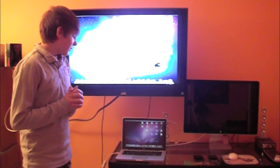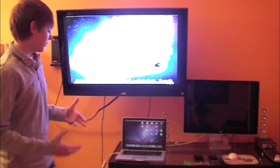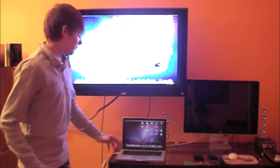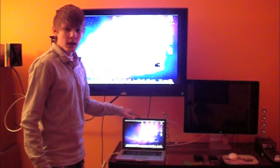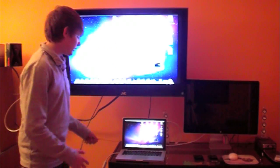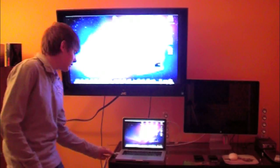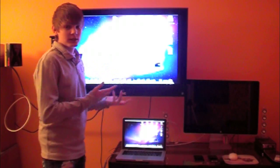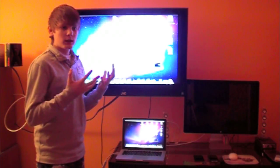A lot of people have been asking about sound — how does the sound work? When you connect it, the sound will not go to your TV through HDMI. The sound will play through the MacBook itself, or you can connect external speakers. I have the Sound Sticks by Harman Kardon — I plug the cable into the headphone jack on the computer and all my sound plays through that.